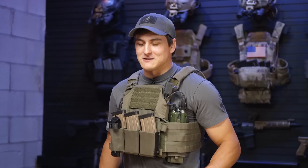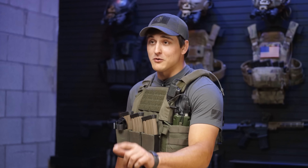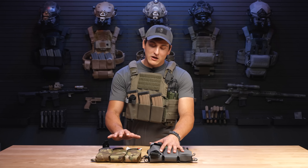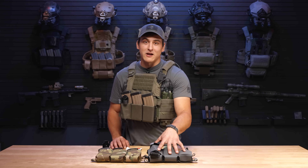One last thing I want to leave you with is the availability of our new TRMP. The TRMP is going to be available for those who want to get their hands on it early with the purchase of a Thorax plate carrier. If you're looking to get it as a standalone item, stand by for the global release where you'll see a video from Travis and Mike coming out very soon.